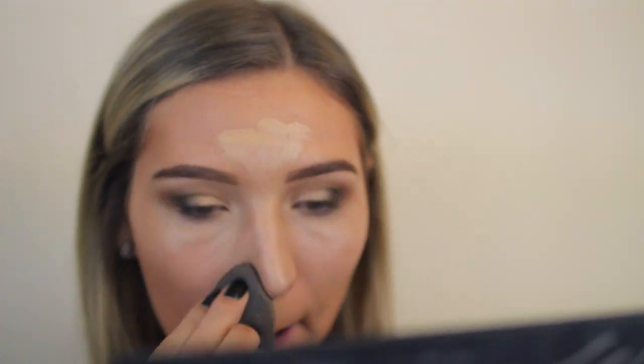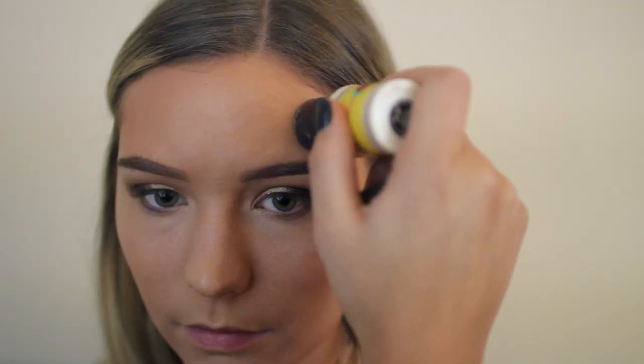Then I'm adding my foundation — I already had a little bit on but I decided to add another layer. I'm blending that out with my beauty blender and then spot-correcting, blending that out with my beauty blender as well.